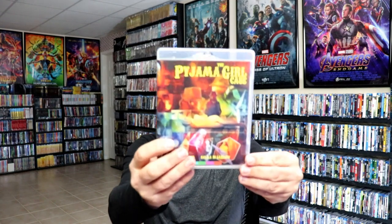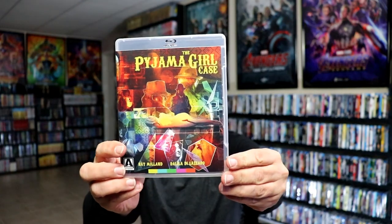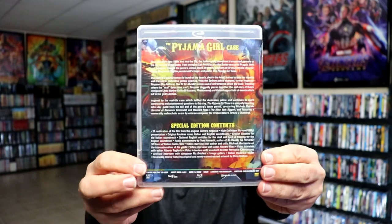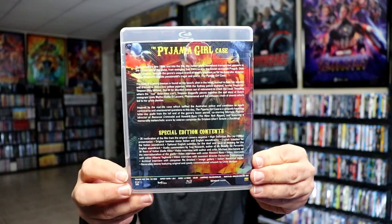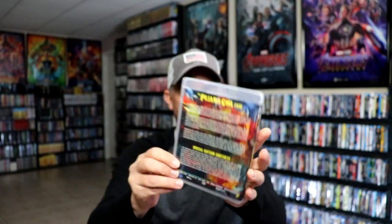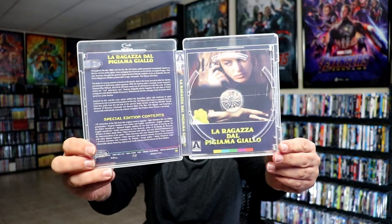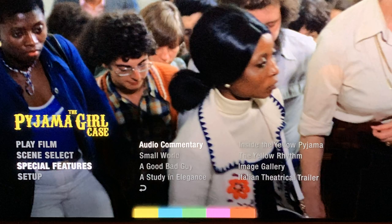We do have three individual releases, each in their own case. We have the Pajama Girl case — really interesting artwork there — and there's the information on the film and the special contents. On the inside we do have our Blu-ray disc with some disc art. And we do have some reversible artwork.